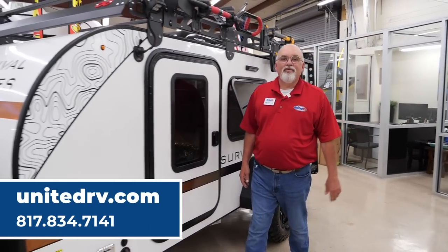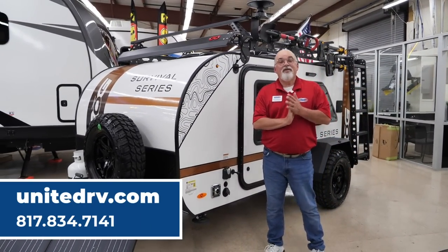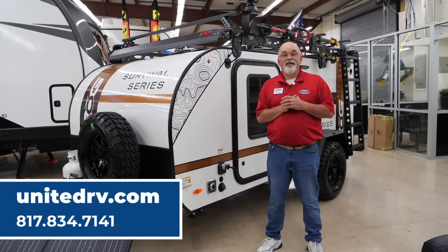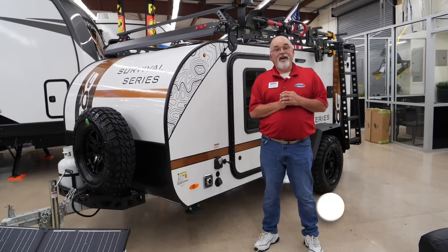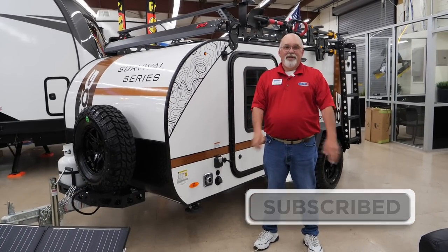There you have it — the new 2023 Encore ROG 12RK Survival Series. We have two in stock right now. Give us a call, give us a text, come by and see it here at United RV. Any purchases you make from United RV, you become part of our Route 66 family of dealers all across the United States and Canada. Y'all have a very blessed day.